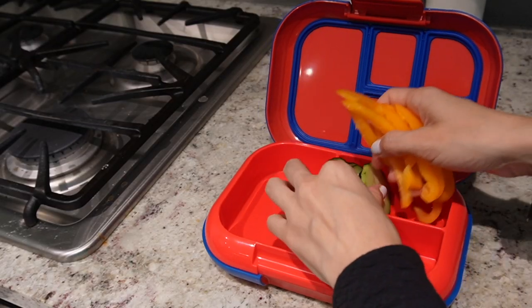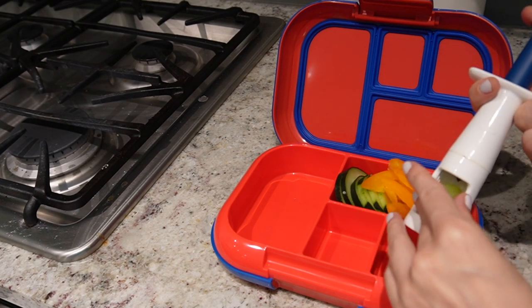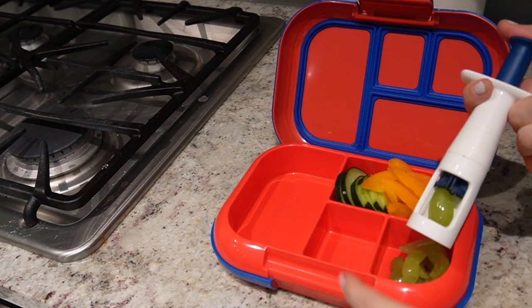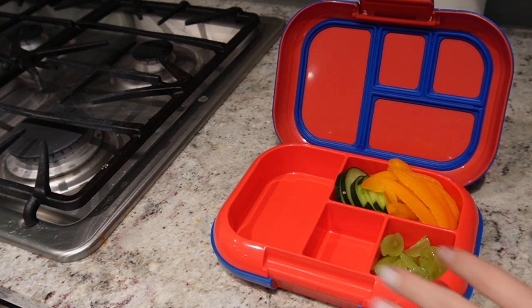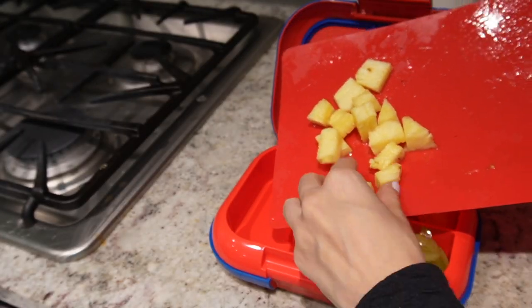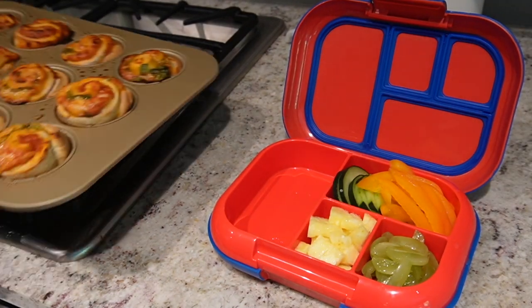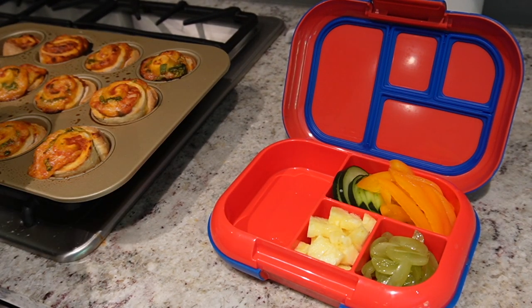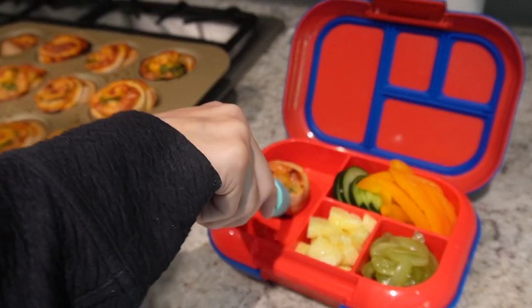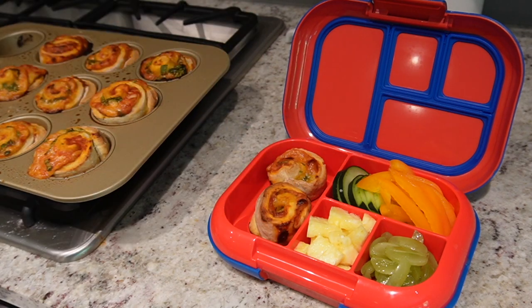For his pizza lunch day I added in a lot of veggies — almost too much that the box didn't want to close. I added the rest of the cucumber I didn't use in the dip, some bell pepper, quartered some grapes with my grape cutter, and also fresh pineapple that I cut up. I added that along with two of the pizza roll-ups for him. Thanks so much for joining me today — if you ever want to see more meal prep videos or toddler lunches, let me know in the comments below, but until next time I'll see you all later.